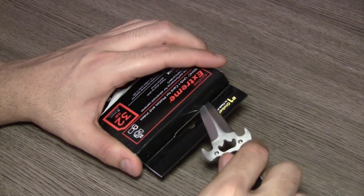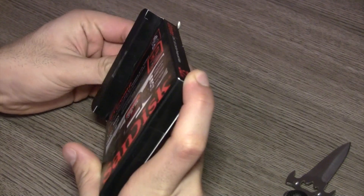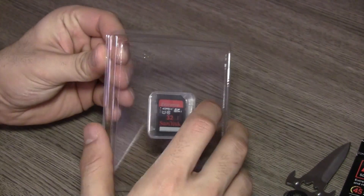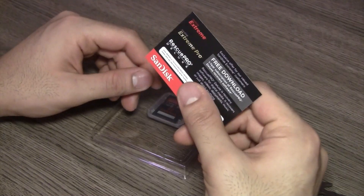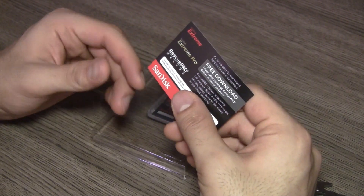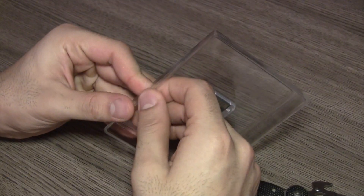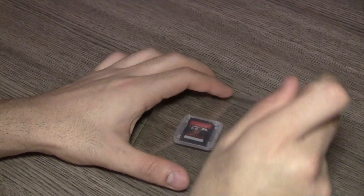Without further ado, I'm going to quickly cut through the seal and pull out the memory card. This is just a quick hands-on — nothing really special in this unboxing video. In the box you basically get nothing else but the memory card, along with a free download of Rescue Pro software, which will help you recover digital media in case something goes wrong with the memory card. No other documentation inside the box.